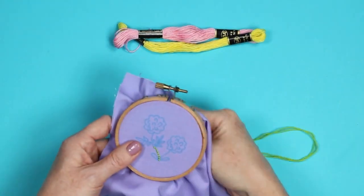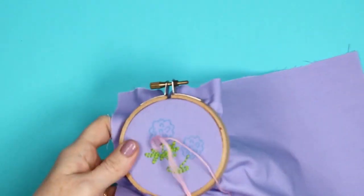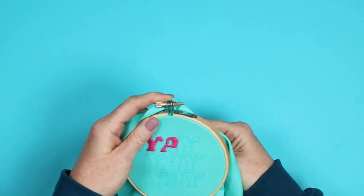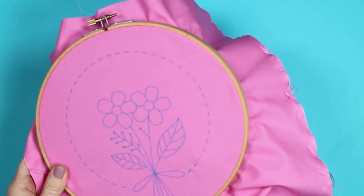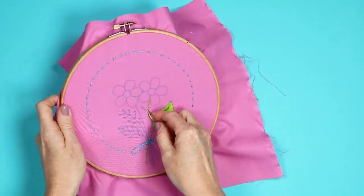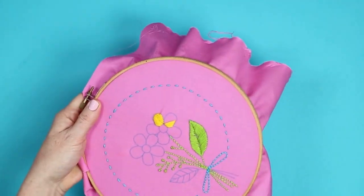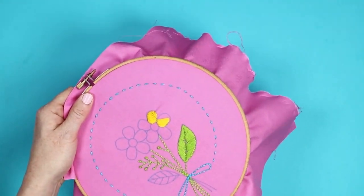You can use any color embroidery thread that you would like and any stitches. You can learn different embroidery stitches and do them with this technique. You're just using your Cricut machine to draw on the actual pattern and then filling it in with embroidery thread. Do that in any way you would like depending on the design, what look you're going for, and how talented you are with embroidery. Just have fun with it and fill in your entire area with various stitches. Then we'll take a look at finishing off this embroidery hoop art.